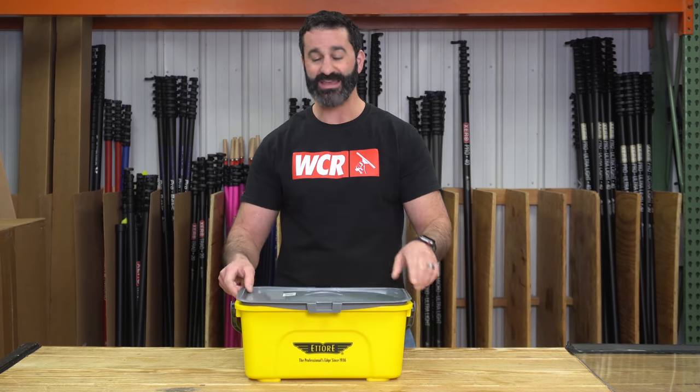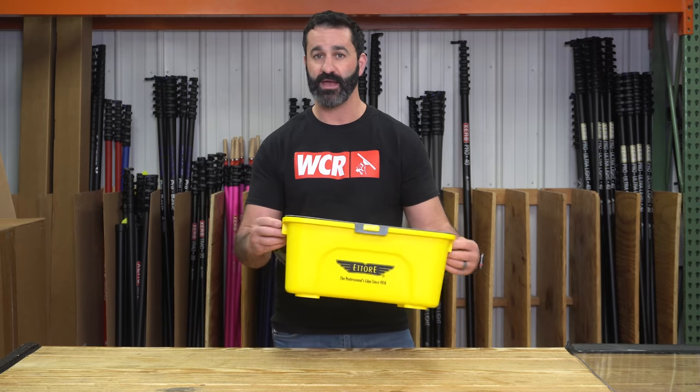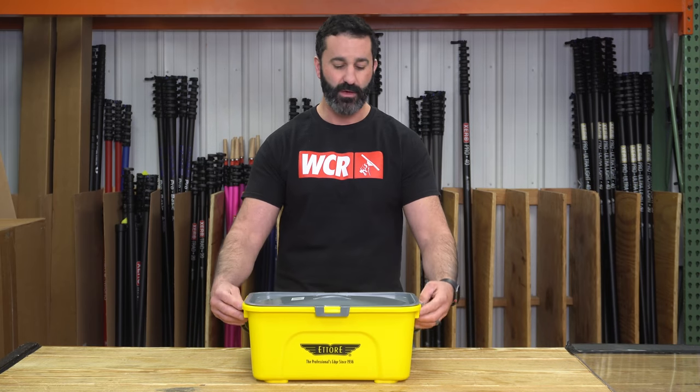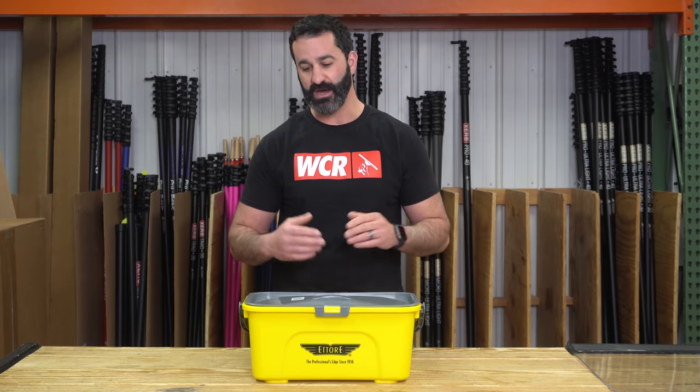The lid that fits on here is not watertight. It is just a cover snap-on bucket lid. It's not going to hold water in the back of your vehicle sloshing back and forth, but it'll keep things from falling into the bucket. It'll keep a little bit of the water in, but it's not watertight.